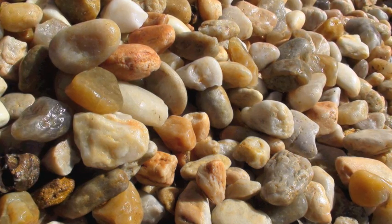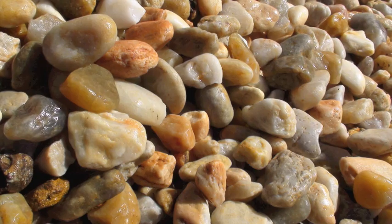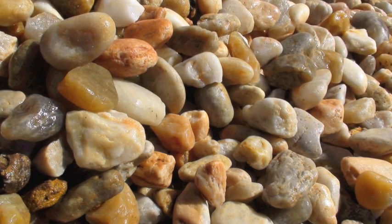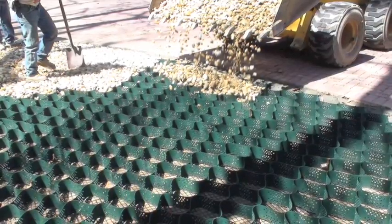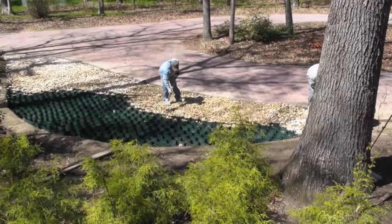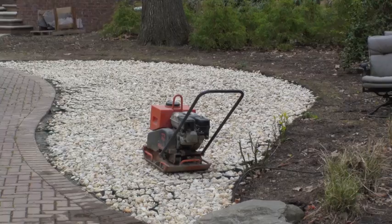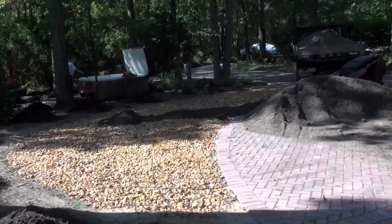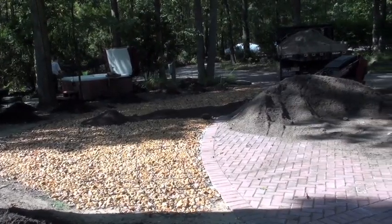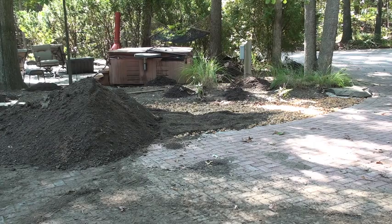Now we're ready to infill. We are going to use a washed large pea gravel. This pea gravel is about an inch and a half to two inches in diameter and has very large voids in it, so when we fill it with topsoil, the soil will go between the voids and allow for root growth. The pea gravel is a hard silicon stone — it's not a limestone — so you won't have pH problems in your soil, and the stone will take the weight of the vehicle without crushing the root system.